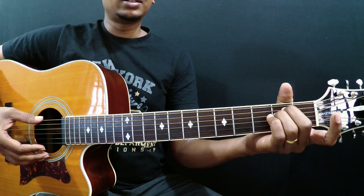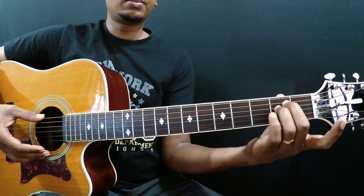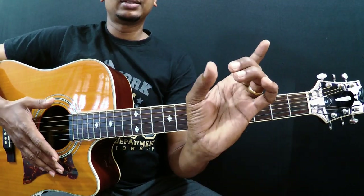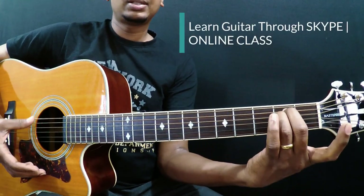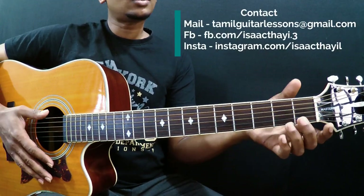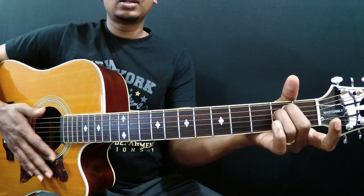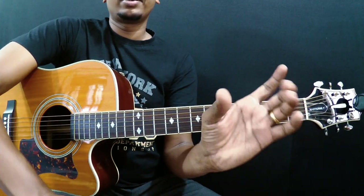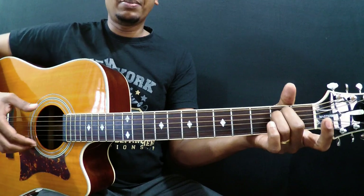The common mistake beginners make is they try to squeeze the chord — they put the thumb behind the fretboard and squeeze like this. At the beginning it's fine, but you shouldn't play like this. You shouldn't squeeze with your thumb to get the pressure. It's better to hug the chord and play. I am hugging the chord — not squeezing. This is the best way to play the E minor chord.